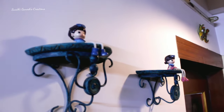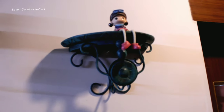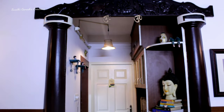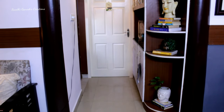I wanted to keep items minimum on this wall, so I have just used my distress-painted shelves along with these two decor pieces. We have also got these pillars varnished and you can see they are looking as good as new.